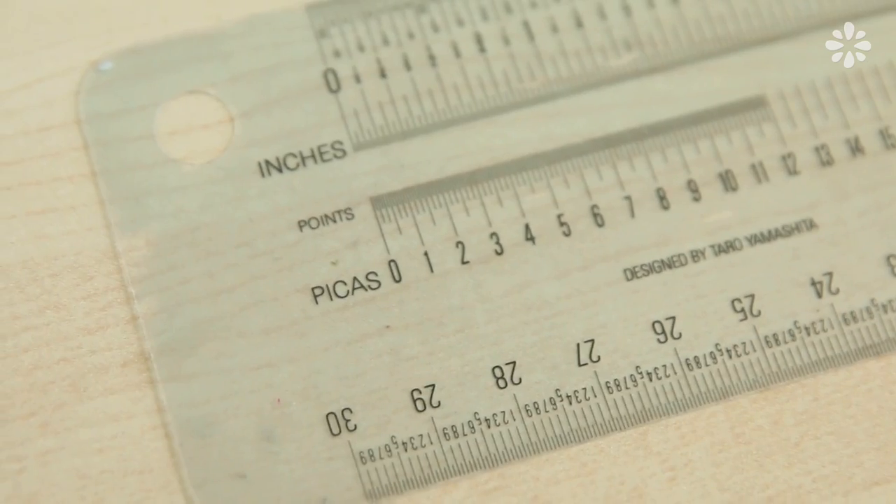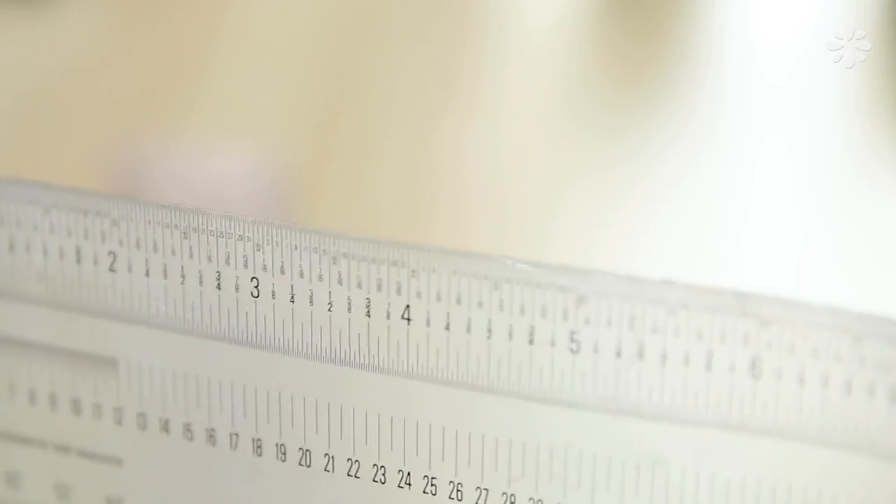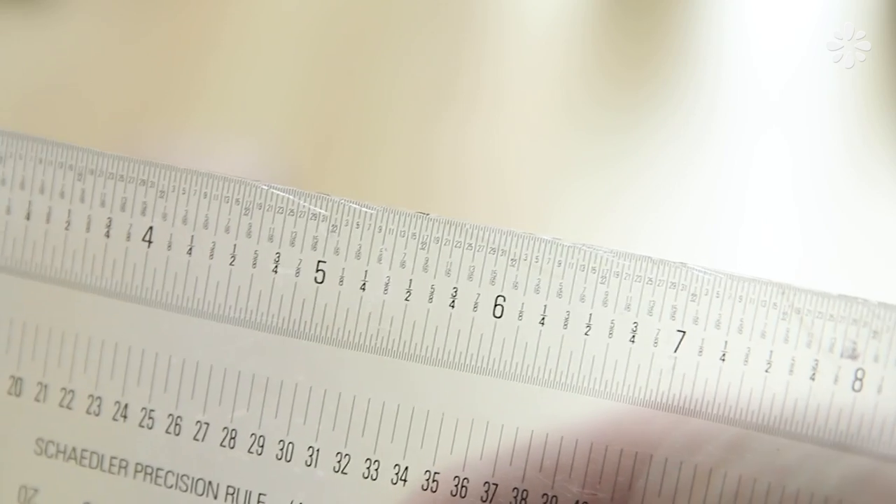But they are super precise and that is what you're paying for. I'm not sure what the newer versions look like or if they've changed at all. Mine have different measurement breakdowns which make them valuable. Do not use these rulers for cutting or trimming things — I have some cut marks on the sides of mine. That's what I did when I was a student being lazy and not getting a metal ruler. So do not cut along these because they are thin. Overall, awesome rulers if you want precision.